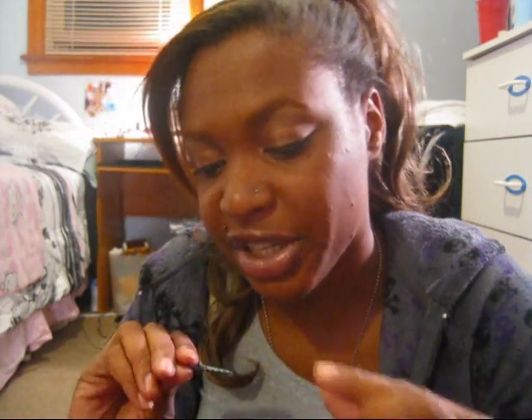I got glue all over this eyelash — that is okay though, actually it's not, but I can fix it later. Then just pop that on your top lash line.